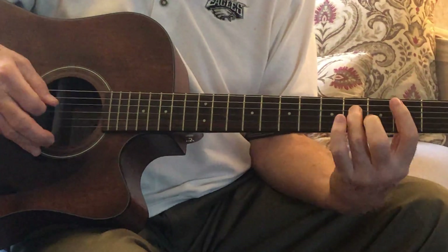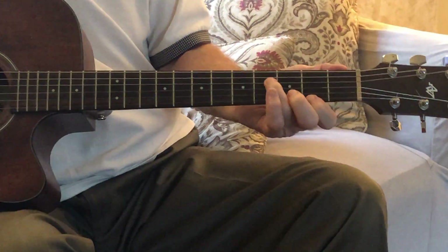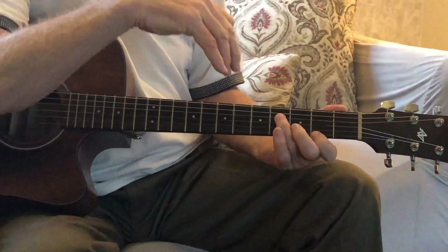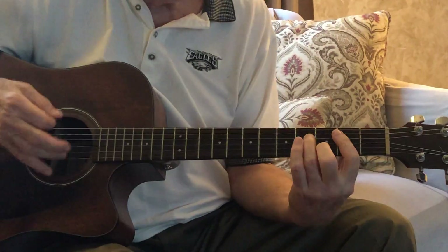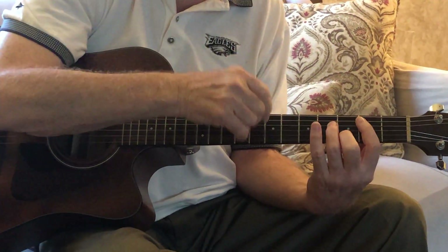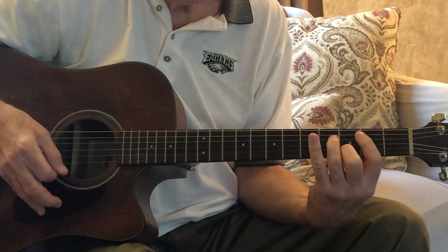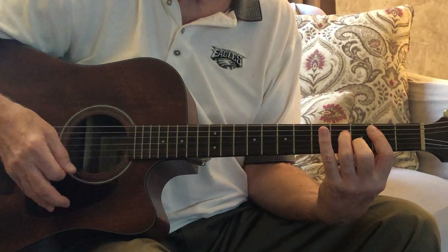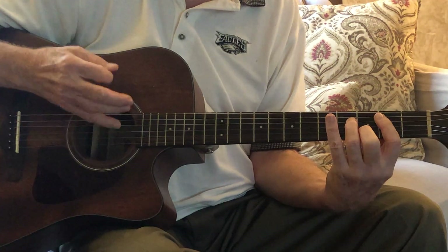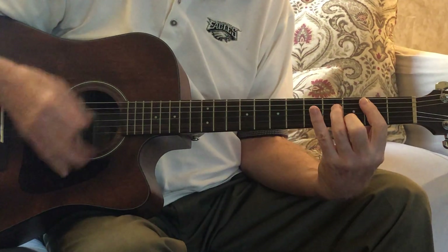String four, fret four - that's an F sharp, the ninth again, just as you'd expect: three strings down and two back. And then you have a B, which is the fifth: E, G sharp, and B. And then E in the bass. So you have a really pretty, very nicely voiced chord. As I said, James Taylor uses that a lot. And then it resolves back to that A, because this E is the fifth resolving back to the A.